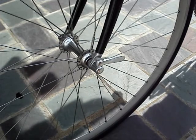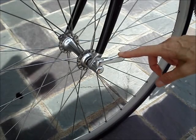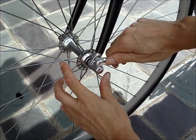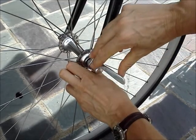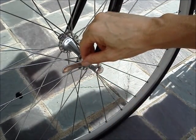Open the quick release lever. Note that it says 'closed' on one side. You spin it 180 degrees to open it — it says 'open' on this side.